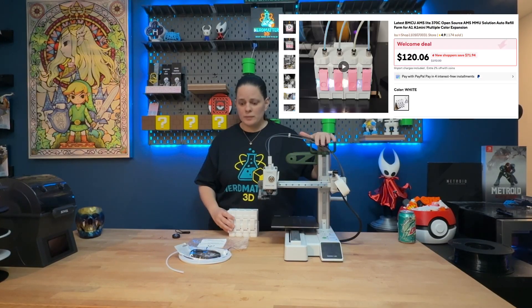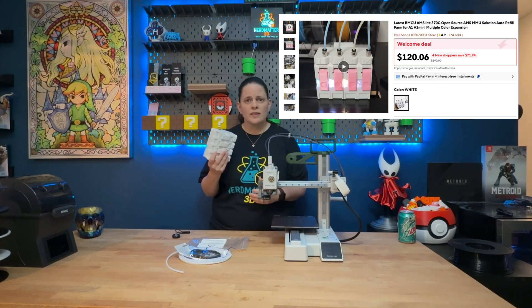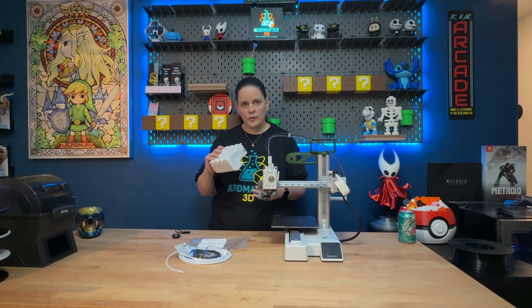Hey nerds, welcome back to Nerd Matter 3D. Today we're going to be taking a look at a mod that we purchased for the A1 Mini — the BMCU Multicolor Unit AMS Light Alternative that we got from AliExpress. For a fraction of the price of the Bamboo Lab AMS, we're going to try it out for you today and let you know if we think it is worth it.